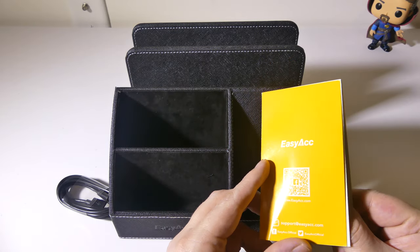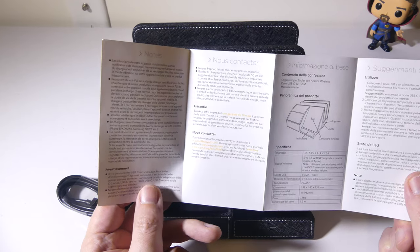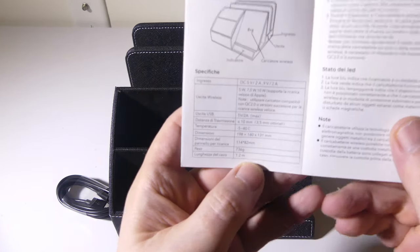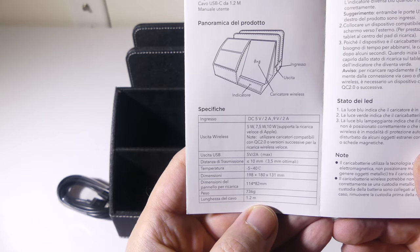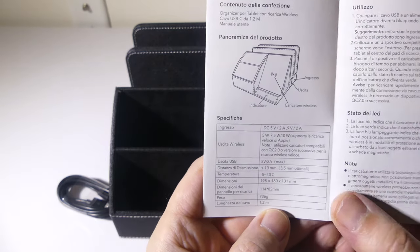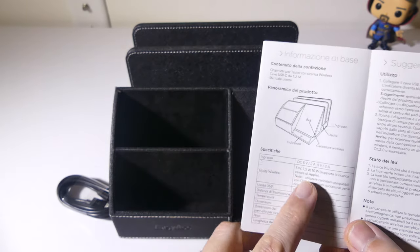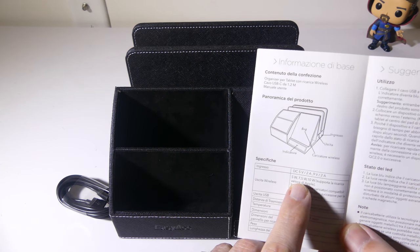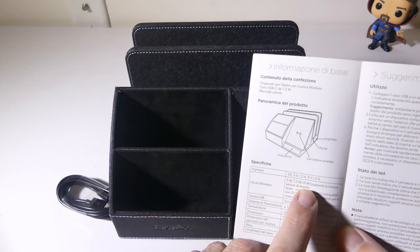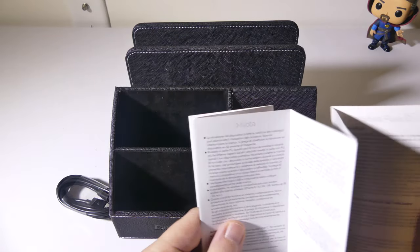Inside the booklet it's in a bunch of different languages and they show all of the specifications. The inputs are DC 5 volt at 2 amp and 9 volt at 7 amp. Your wireless charging output is either 5 watt, 7.5 watt for iPhone users, or 10 watt for Samsung users and other phones that support higher wattage wireless charging.